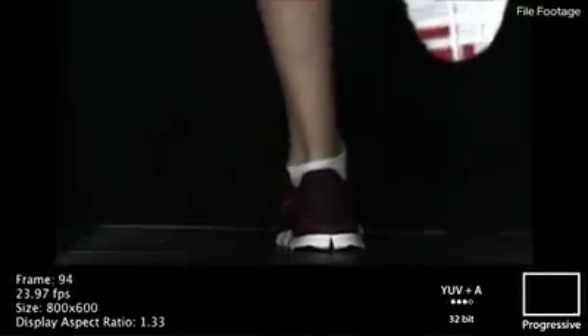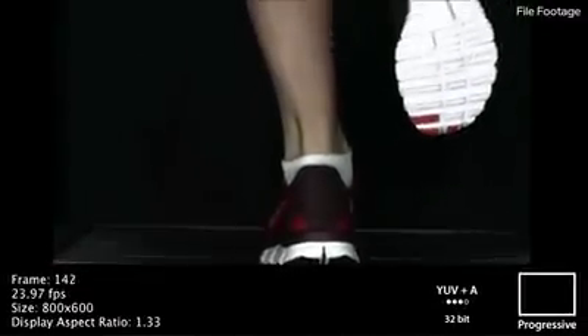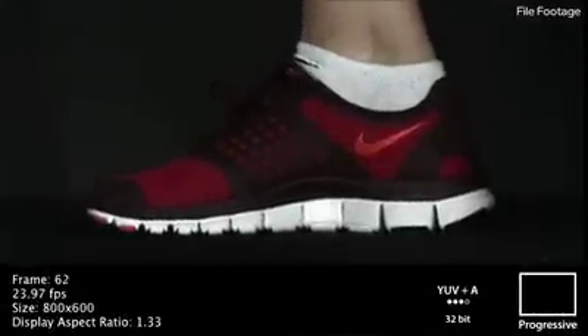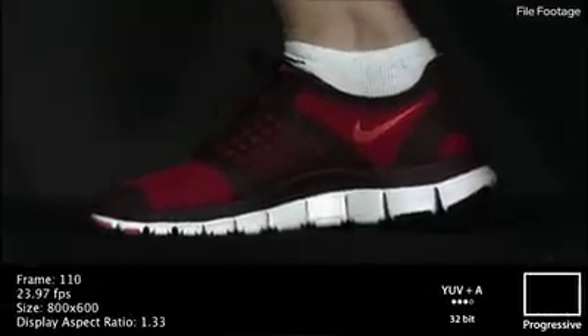The strength portion: we demonstrated that the experimental group increased their strength up to 20 percent more than the control group, which had no statistically significant improvement. Range of motion, or flexibility, increased up to 10 percent in the experimental group; the control group again showed no statistically significant improvement.